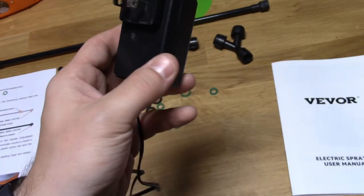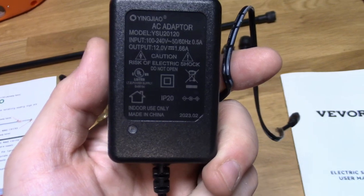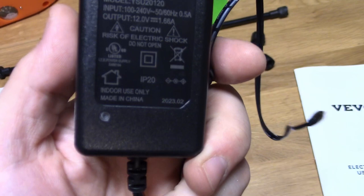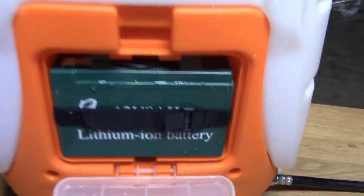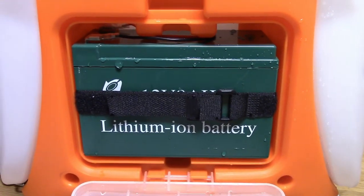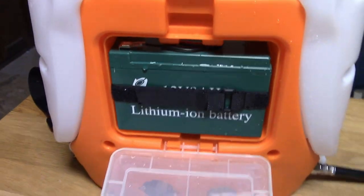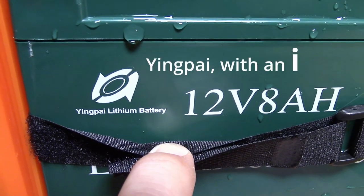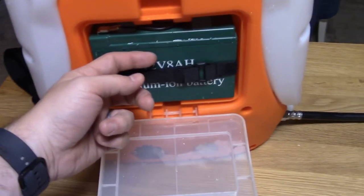It comes with this charger — simple enough. It has a little charging light: when you plug it in and plug it into the unit, the light turns red, and it turns green when fully charged. It comes with this lithium-ion battery that looks suspiciously like a 12-volt UPS battery, but I'm not going to tear it apart and check. Looks like it's made by Yingpal lithium batteries. I would wager most of the cost of this unit is this battery — it's really heavy.